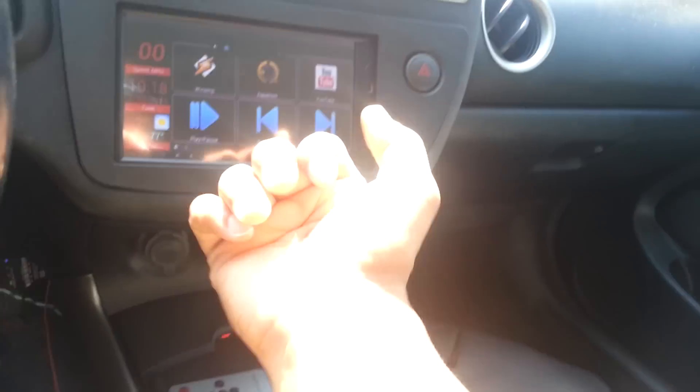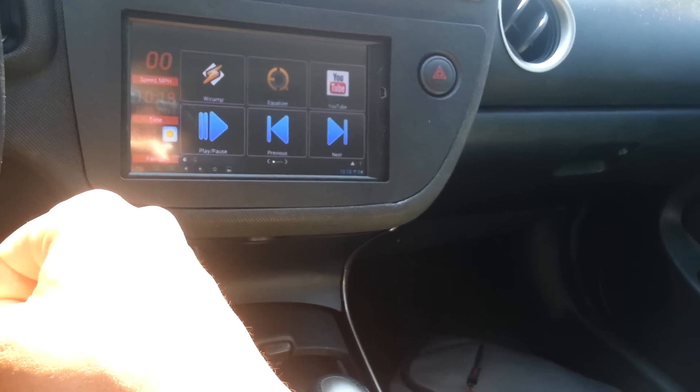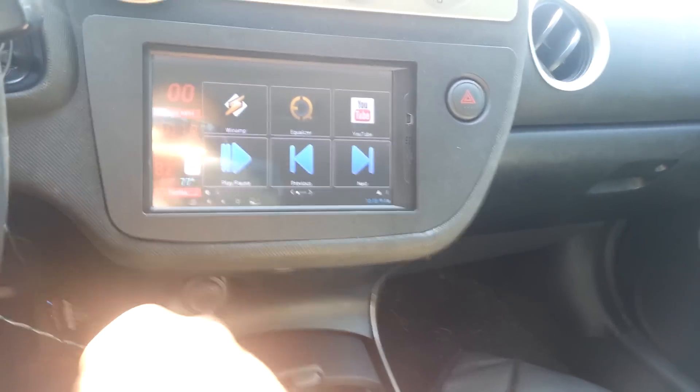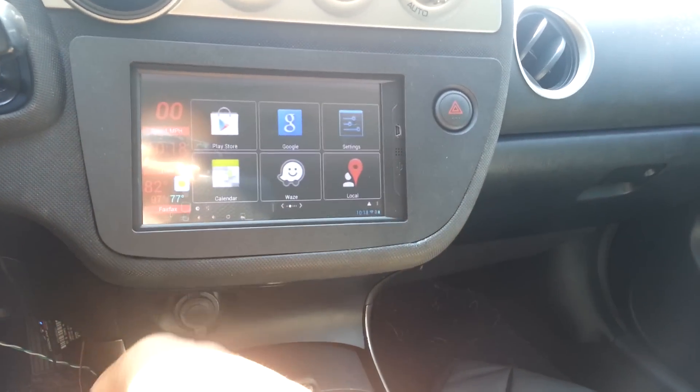I'm happy. I actually don't want to take it out of the car, but I'm going to have to in order to find another solution for the battery, because that's obviously not going to work. But I just wanted to give an update — the device is working great for me.